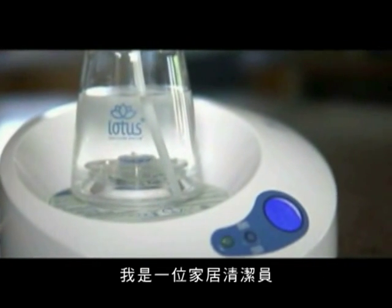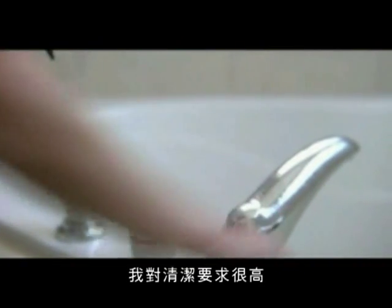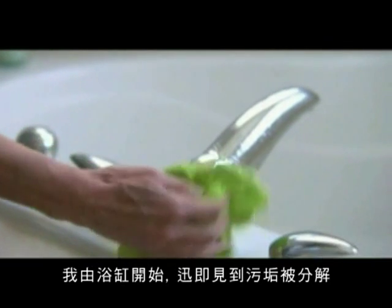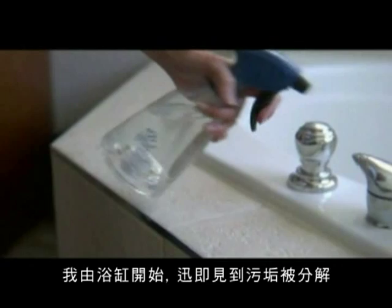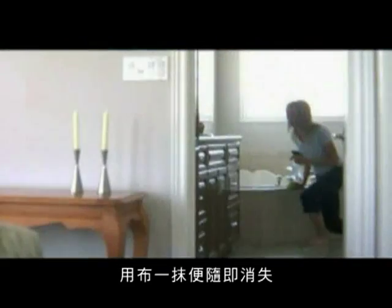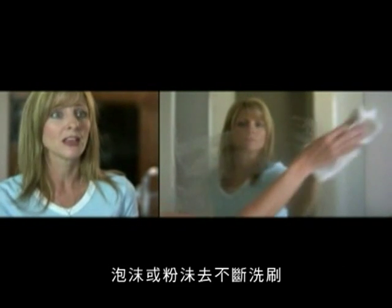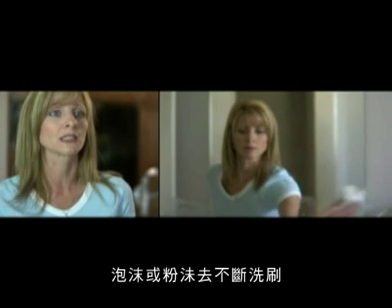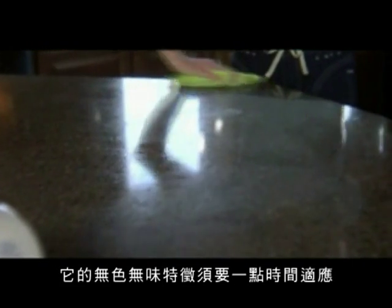I'm a house cleaner and I clean five days a week one week and six days a week the next. And I'm a clean freak. I started with the hot tub and all of a sudden you can see the dirt breaking up. Just give it a swipe with the cloth and it was gone. It was so easy. There's no chemical, there's no foam, there's no powder. You have to continuously keep rinsing. It takes getting used to that there is no smell.